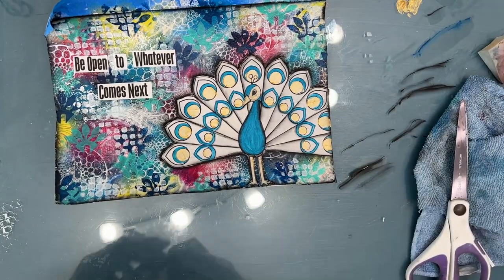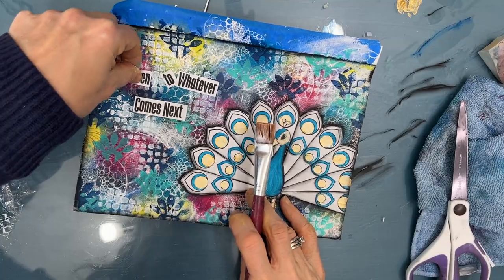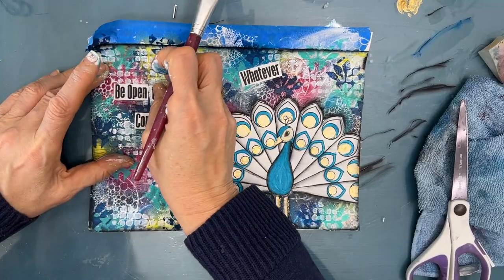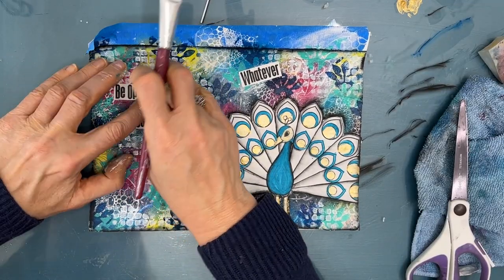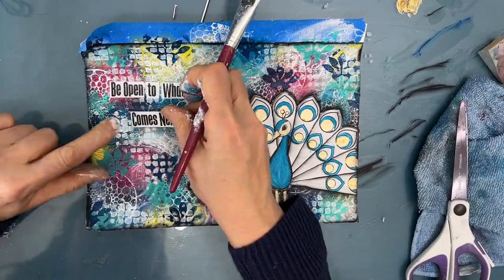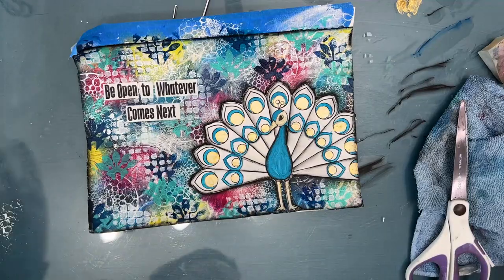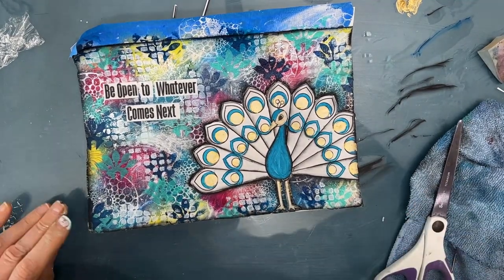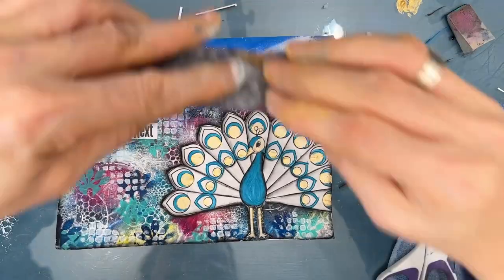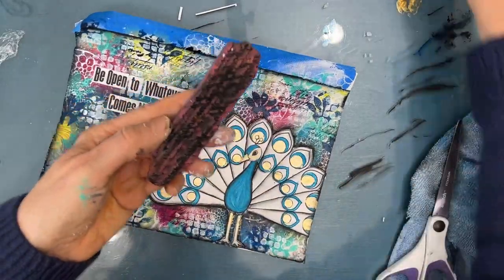So now that I am happy with the orientation, I am going to just glue this down with the Fluid Matte Medium. So I take the brush out of the Saran Wrap, and it only goes in the water when I'm completely done. I just wipe off the excess. I'm just adding a little bit more fine detail with this script stamp, and I'm using black acrylic paint on the stamp.